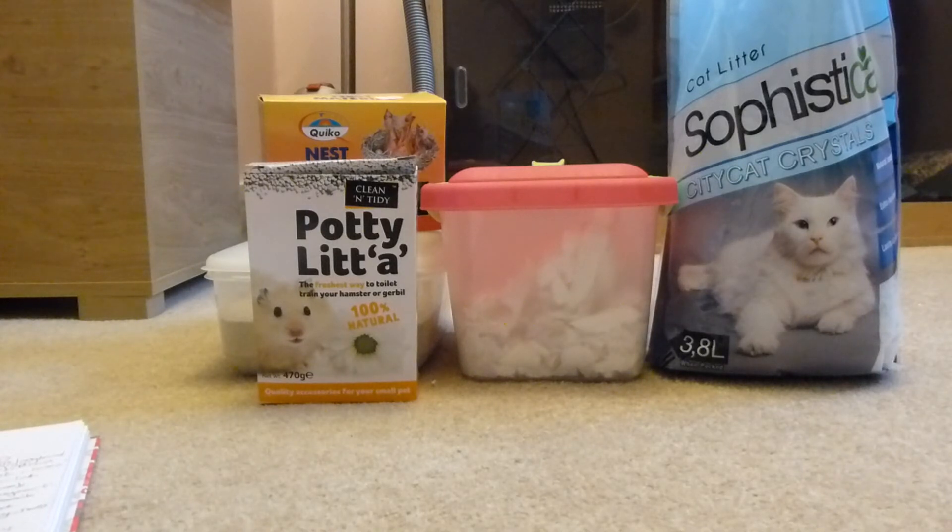The first way the hamster could die is the limbs can get stuck in the fibres, which will cause poor circulation or completely cut off the circulation, and your hamster will eventually chew through the limbs. Or the hamster could be pouching the bedding to move somewhere else, swallow some, and it has a high chance of getting caught in the intestines, which will again kill your hamster.